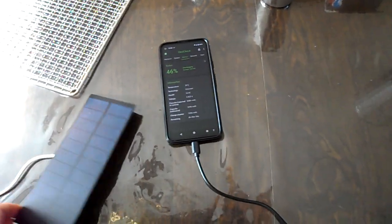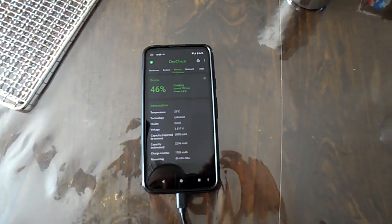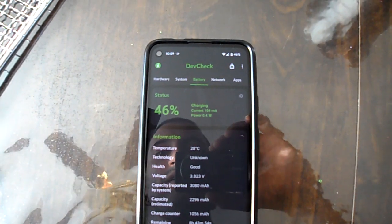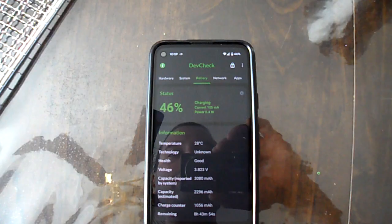Now if I stick this inside the sunlight over here, you can see that we are now charging. We have a charging current of about 100mA, for a net charging of 0.4 watts.